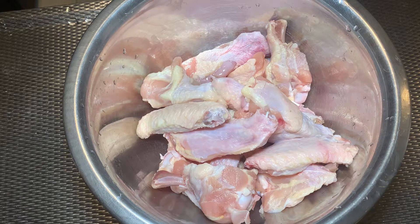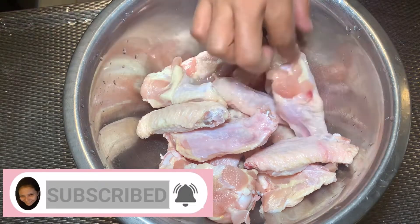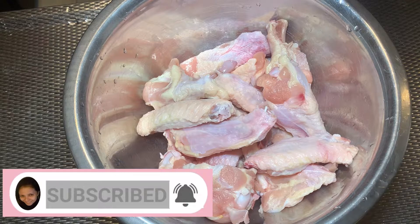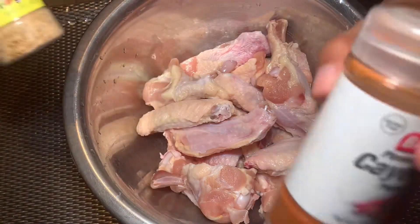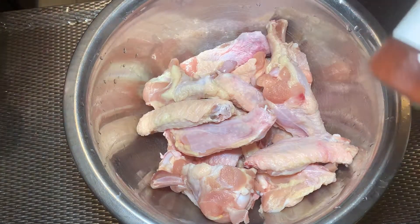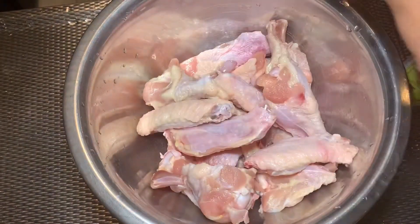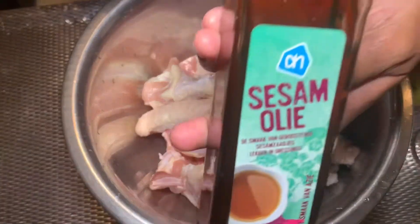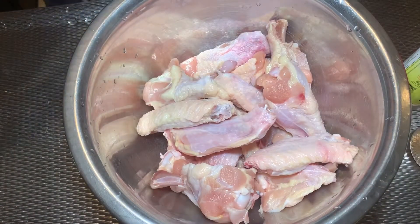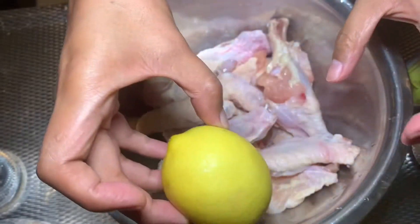What I'm going to do today is marinate the chicken. Here's my chicken, all clean and ready, and of course I drained the water. The ingredients needed are cumin, cayenne, adobo, paprika, roasted garlic powder, sesame oil, salt and pepper, and of course our big lemon.